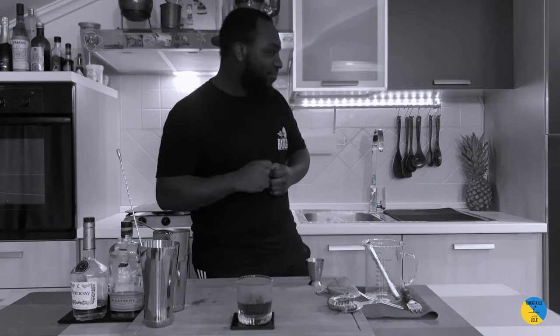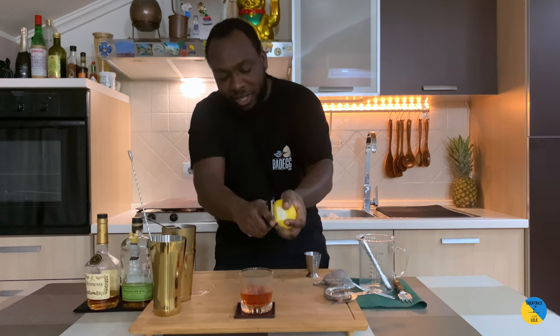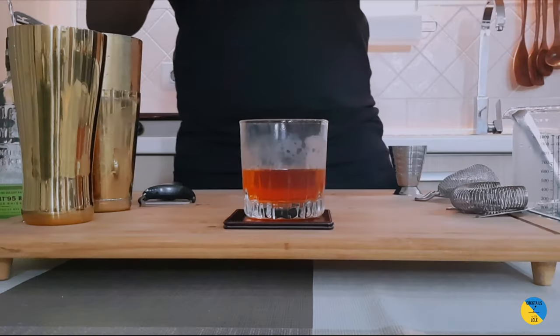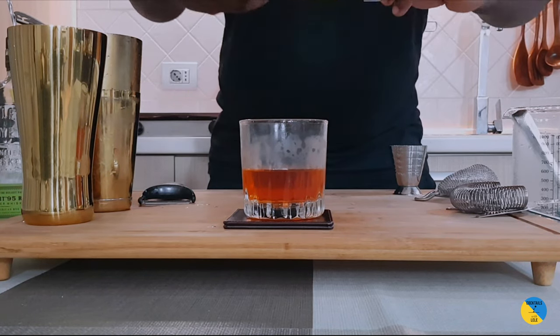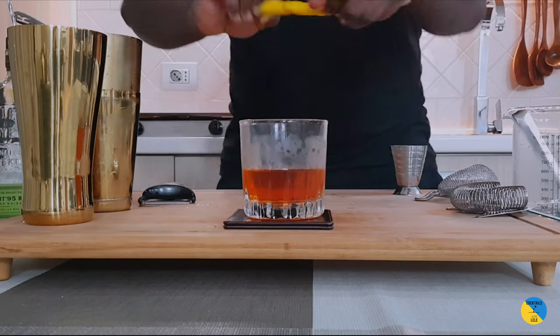The garnish is going to be a lemon peel. Peel it on top of the glass so you get all the oils and essence coming from it, and then discard it. Peel it on top, give it a little twist to get some more oils from it — and here we go guys, enjoy your drink!